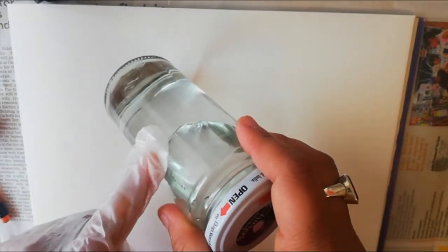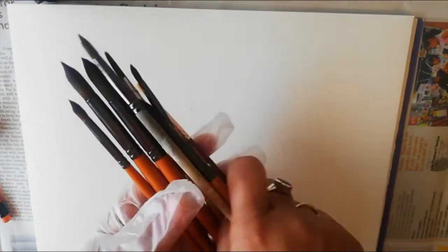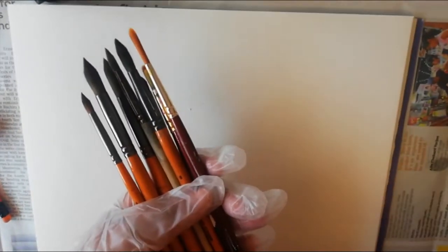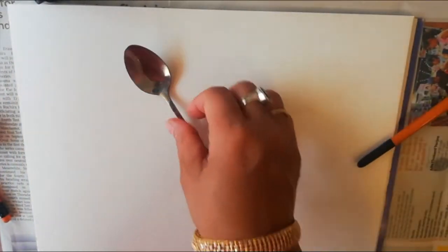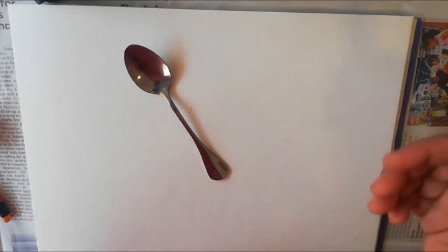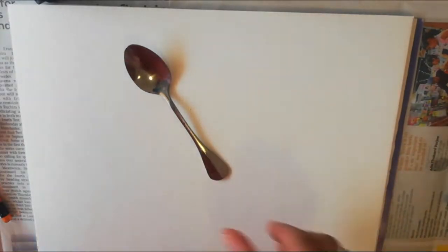You need a jar which is full of water. You need some soft brushes which you can use in watercolor painting — these are round brushes. You can also use flat brushes. And you need one spoon or a spatula or any other thing to dilute your coffee.